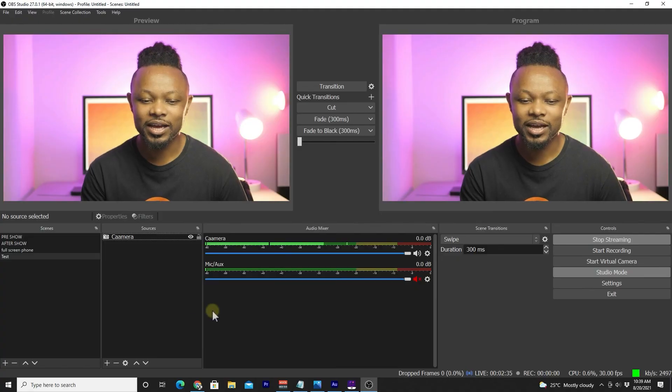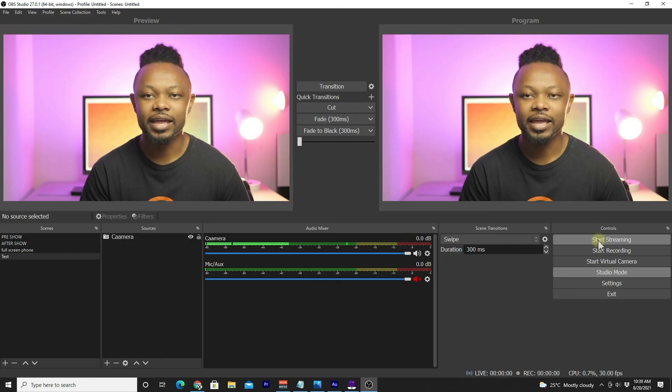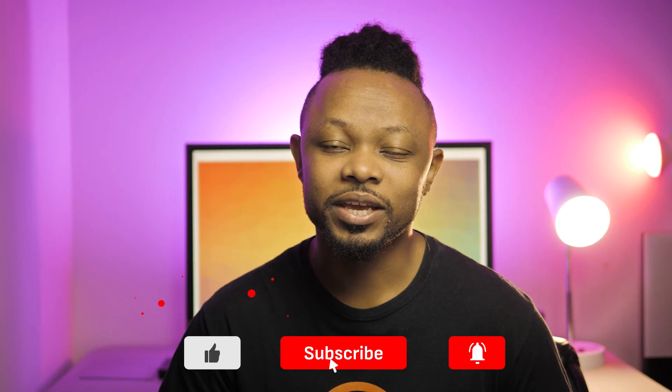Once you're done, go to Facebook, stop streaming, and your stream will end. That's how you do it — I hope this video was helpful. If you enjoyed it, make sure you hit Like and Subscribe, check out my other videos on OBS, live streaming, and cameras, and reach out if you have any questions. I appreciate you hanging out with me and I'll see you on the next video — take care.